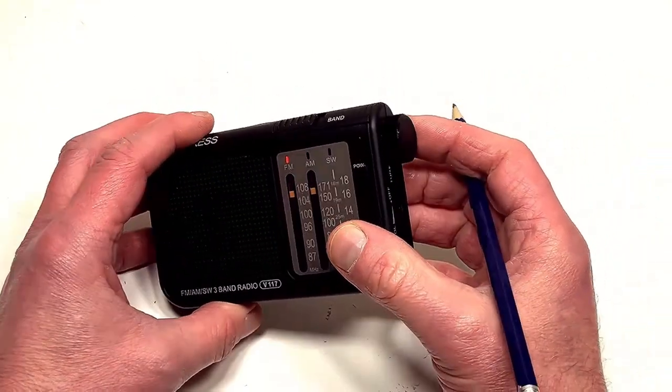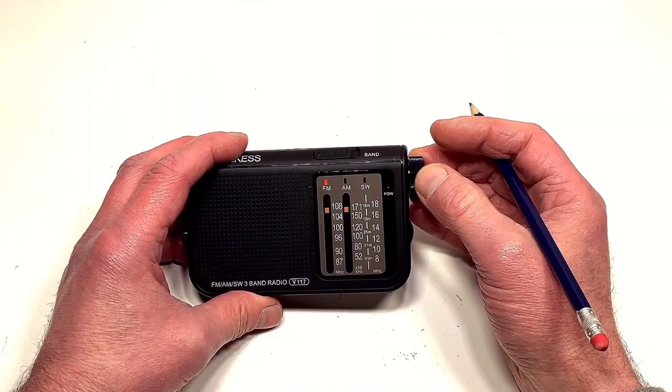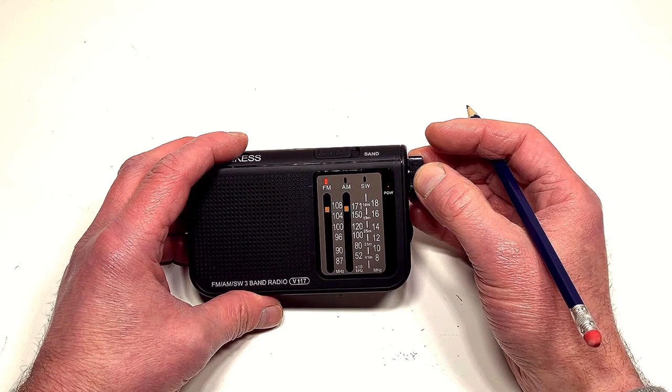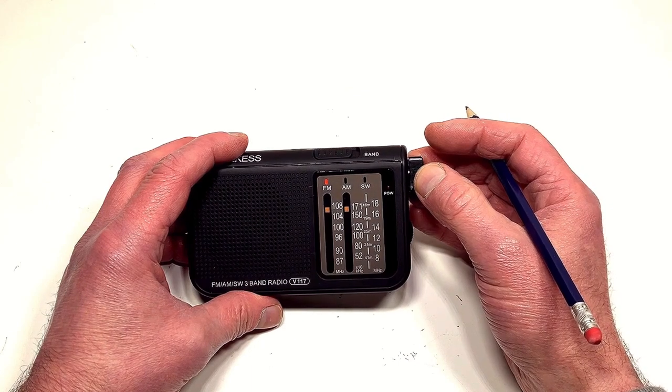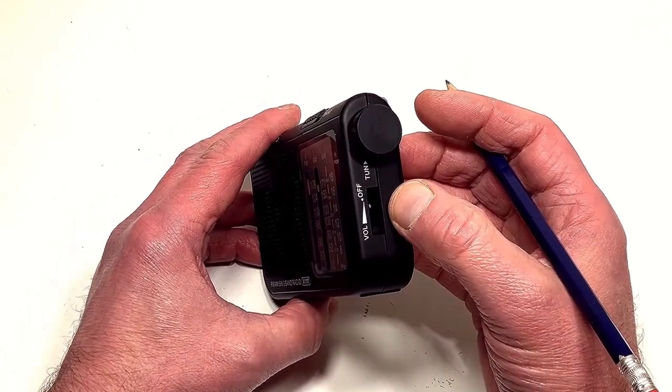Now to the right-hand side they give you this — it's lovely. They give you a little tuning knob rather than a tuning thumb wheel, and this is much easier to use as it allows for just a little bit more accuracy when tuning in a particular station. It's just a nice little feature. And then below that we've got the standard on/off and volume control.